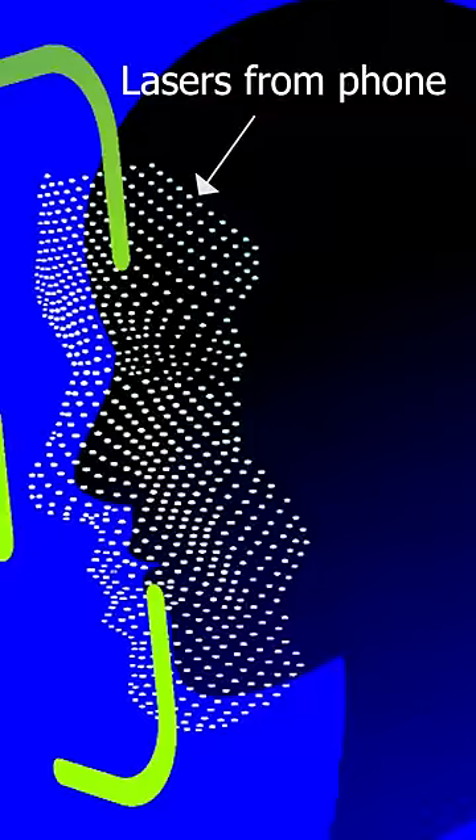Did you know if you have an iPhone 10 or later, your phone actually has lasers in it and shines lasers at you to do facial recognition? These are infrared lasers that you can only see with an infrared camera.